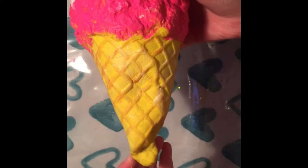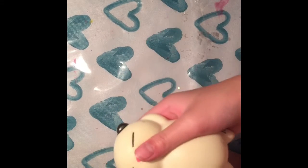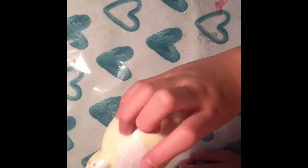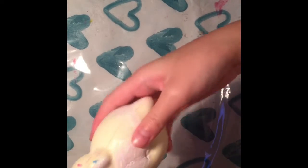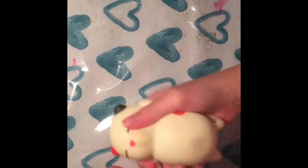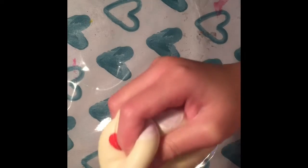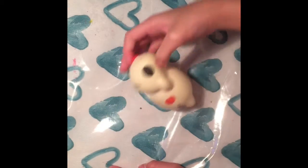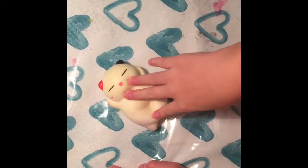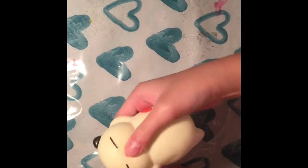I really love this squishy because it's super squishy and slow rising. Next is this cat — it has a little white and purple, not sure what happened there. I got this at the dollar store and it's super squishy. If you don't want to buy super expensive squishies, dollar store ones are just as great.